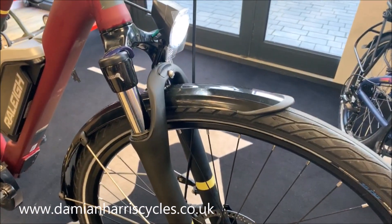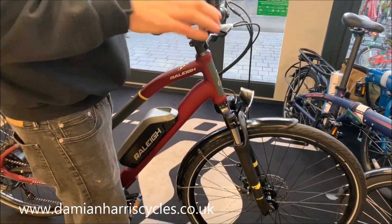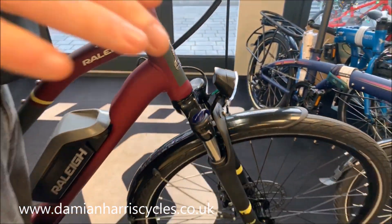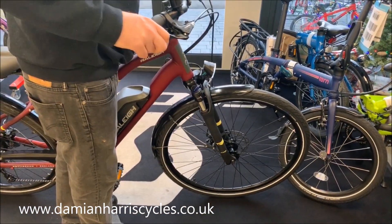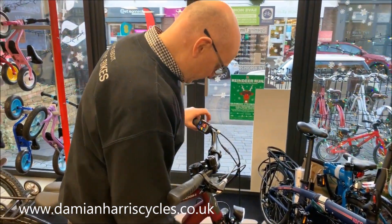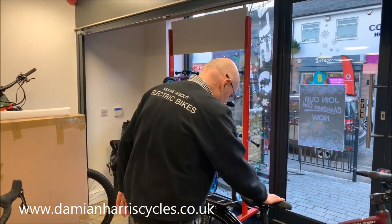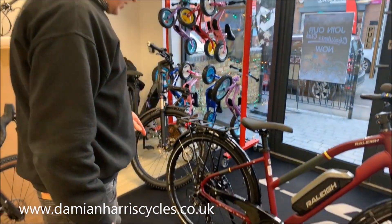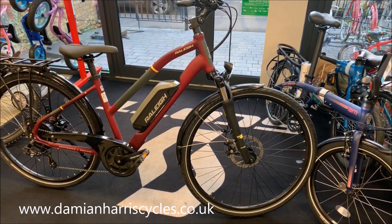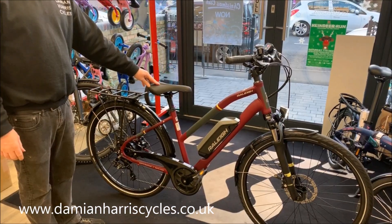Semi-slick tyres are perfect for everyday riding. The front suspension forks come with a speed lock, so basically you can have the suspension on or off. And a Suntour seven-speed — so it's really a good value e-bike at this price.